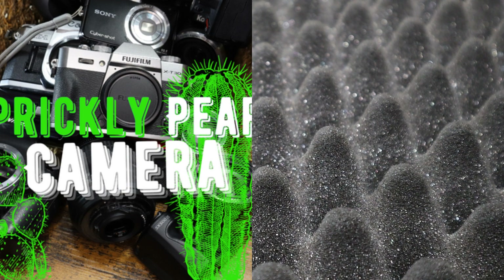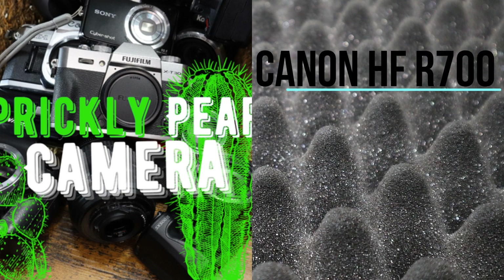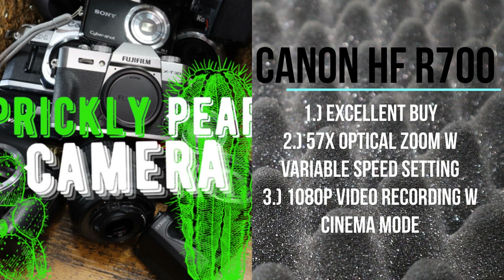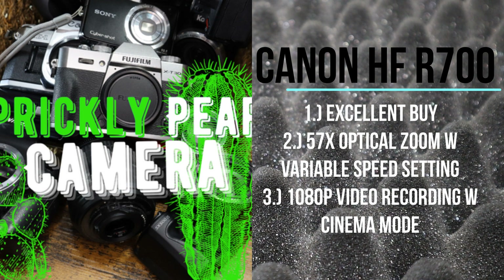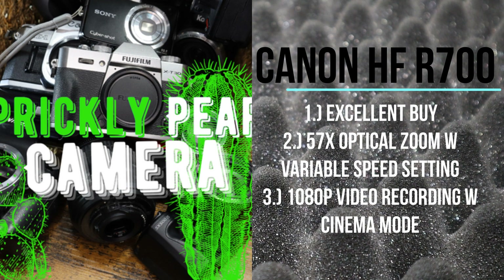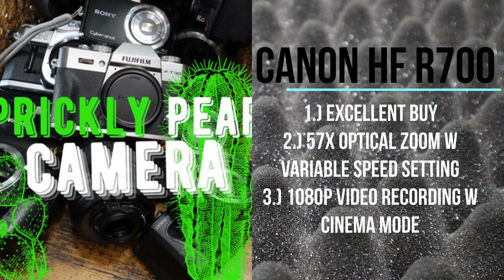And that just about wraps up the review of the Canon HFR 700 camcorder. Overall, it's a really good buy. It has an excellent optical zoom, 1080p video recording with various modes, including cinema mode if you're looking to record and upload to YouTube. This particular model is currently available mainly in the used market through websites like eBay, Mercari, Amazon, and a few others. Thank you for watching, and don't forget to like and subscribe if you found this useful, and stay tuned for more content.